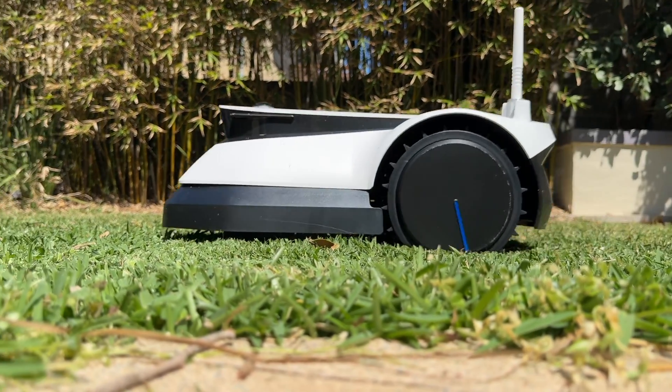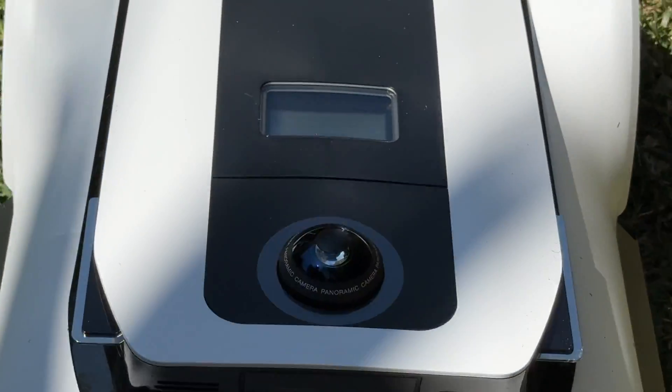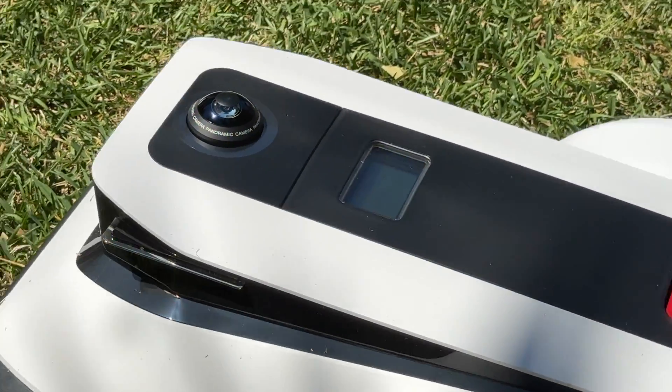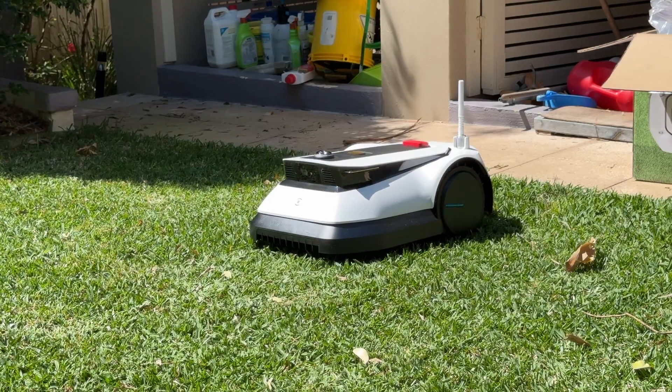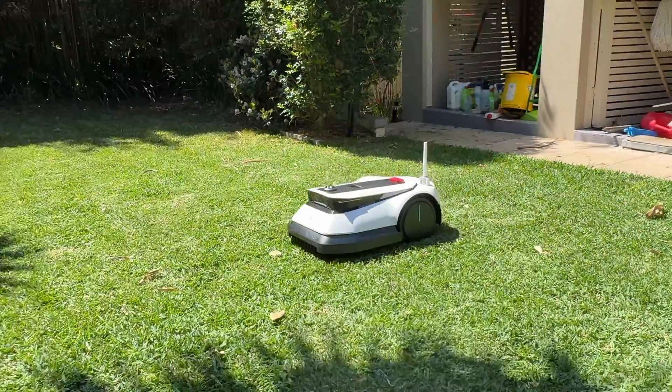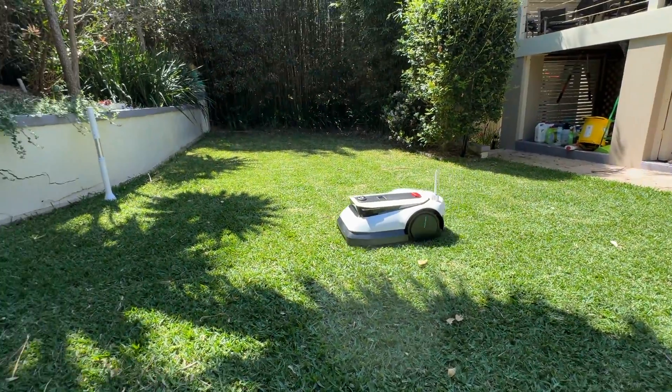Like its robot vacuums, Ecovacs has designed this product to help time-poor customers. A lot of people love mowing the lawn, but a lot of others don't have the time — so here's a product that can ensure your grass is looking tip-top without you having to lift a finger.